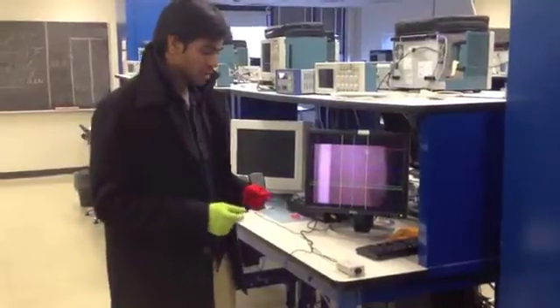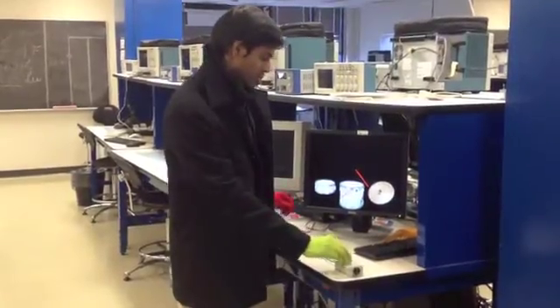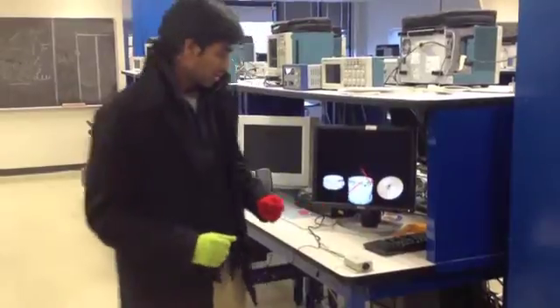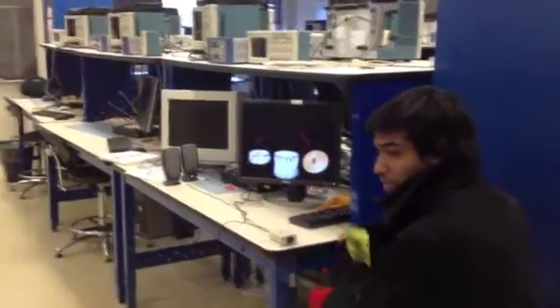Now I am going to show you a demo about how the system works. Here you can see the user interface that helps you to drum like in a real drum set. And so basically as I move my hand I am able to drum.